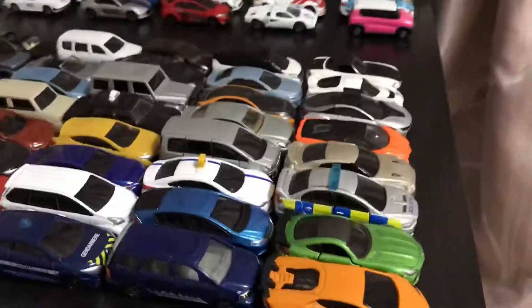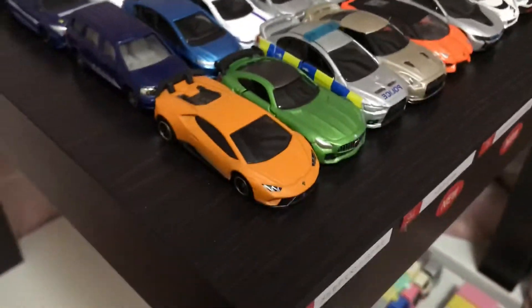That's pretty much it for today's unpacking session with all my cars. Thank you all for watching — do like, comment, and we'll end off with the Aventador. Oh yeah, and subscribe.